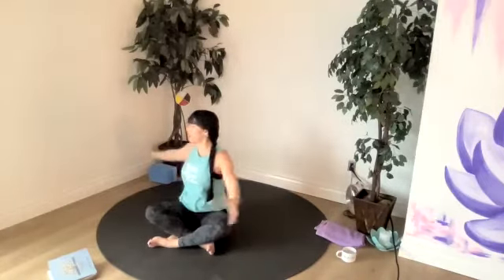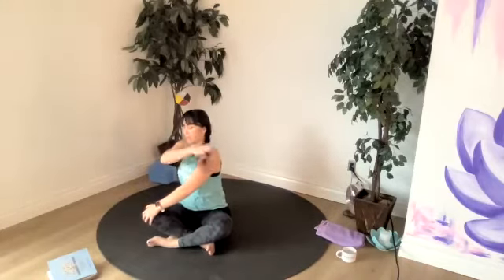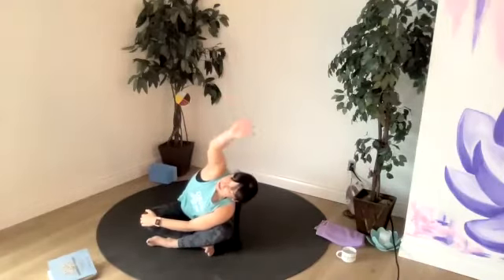Let's take our right hand over to our left knee and then our right shoulder down towards our right knee and reach our left arm up.